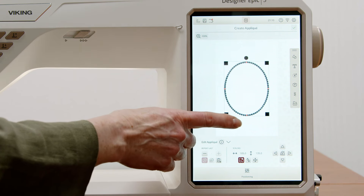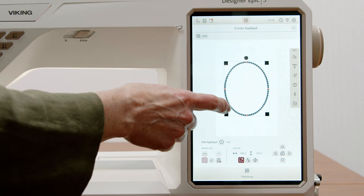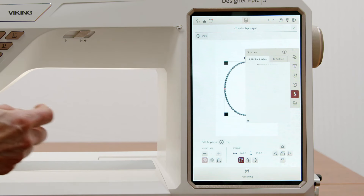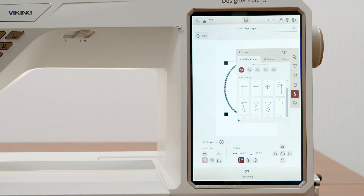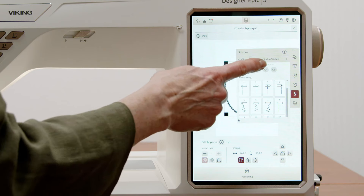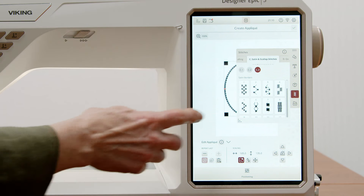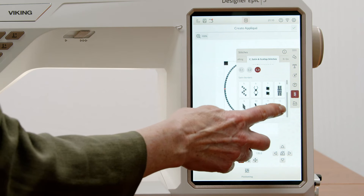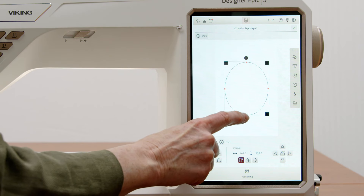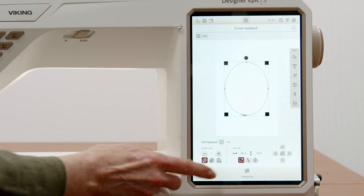Something new and really nice in the Designer Epic 3 is that we've always had candlewick or satin stitches for the outside of our appliqué, but now I can actually choose a specific stitch. I can use most stitches on my Designer Epic 3. I'm going to go to the satin and scallop stitches, choose the third menu, and scroll down to stitch number 12 — it's actually a really pretty stitch. But there's only one showing, so we need to fill around the whole appliqué with this stitch.